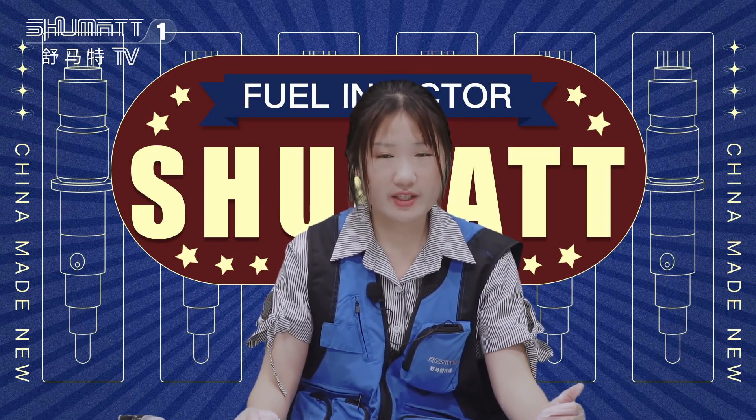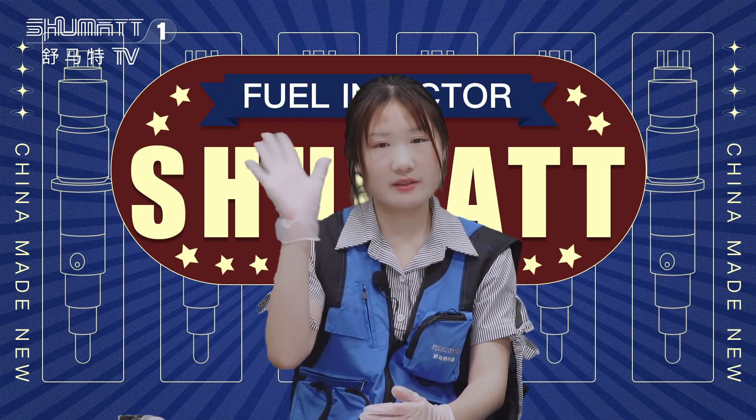Okay, so much for today. Thank you for watching. See you next time. Have a good day. Bye.